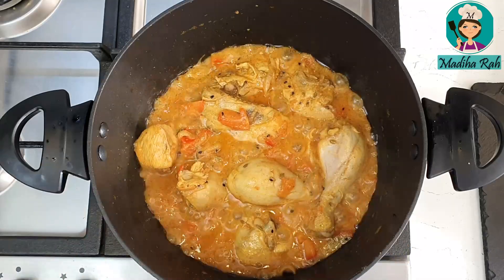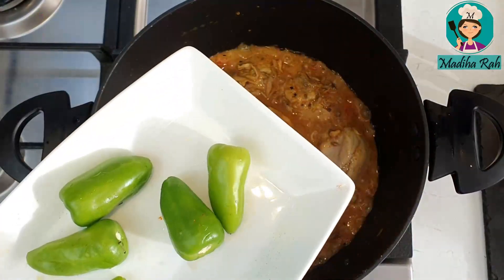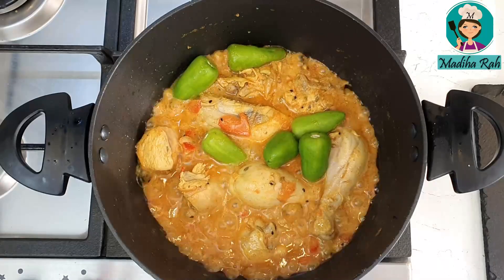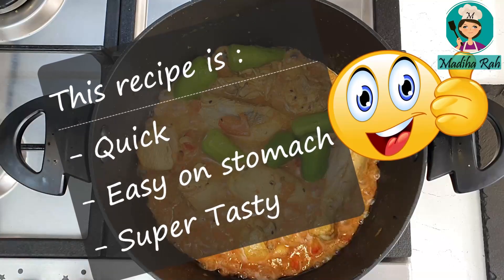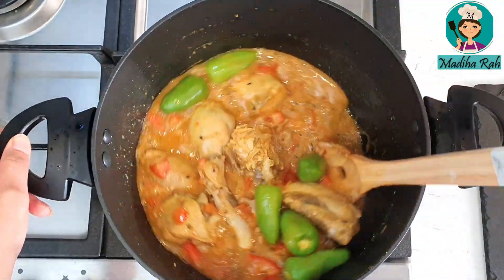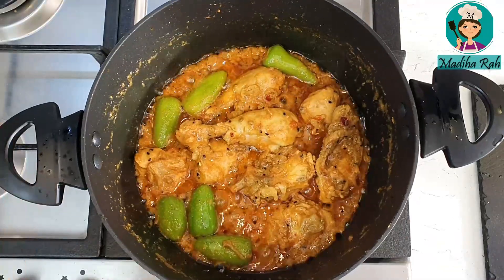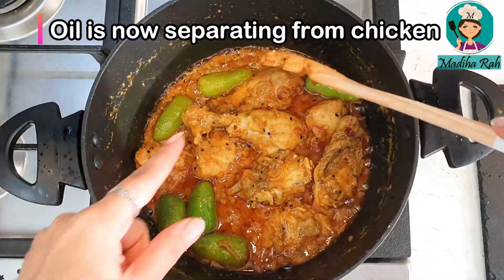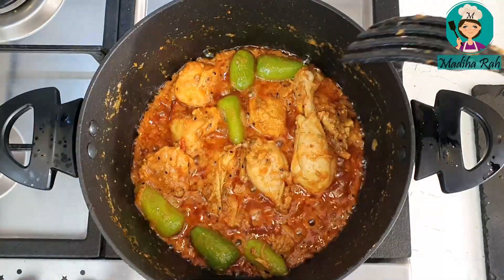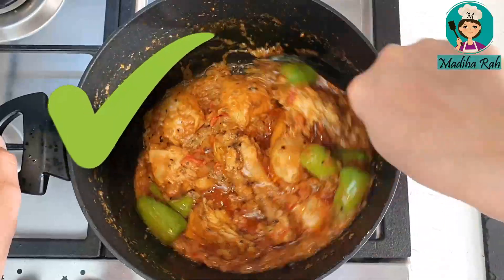Now I will cook it on high flame. The chicken is perfectly tender, so we just need to evaporate the water. I will add 2 tablespoons of lemon juice. This is an authentic chicken recipe — a very easy and quick version, mild but very tasty. We cook it on full flame until the oil separates. Look at this — our gravy is almost done, the oil has separated and it is full of flavor.